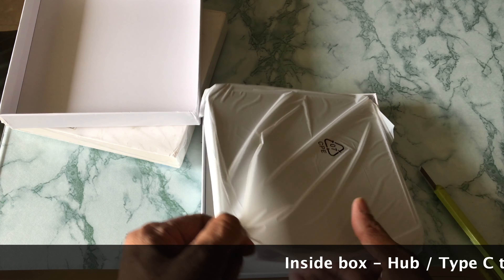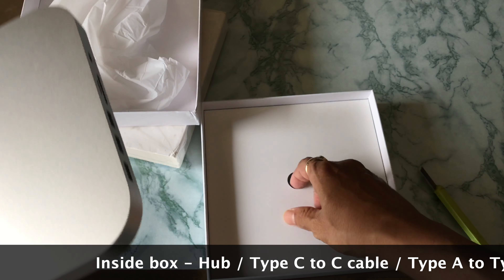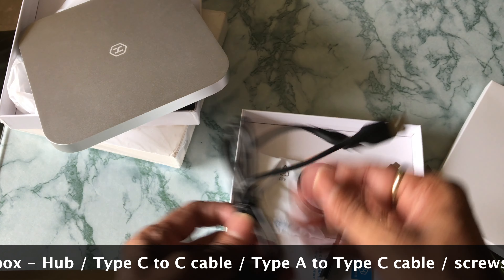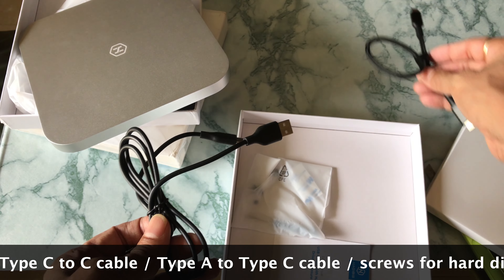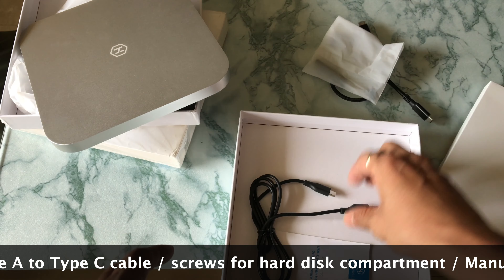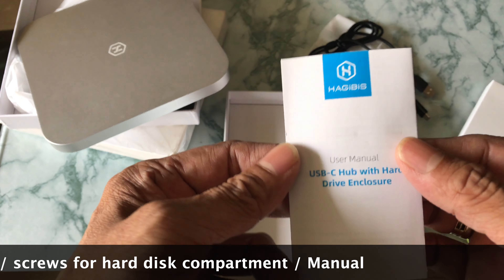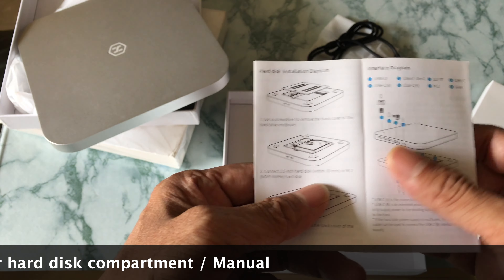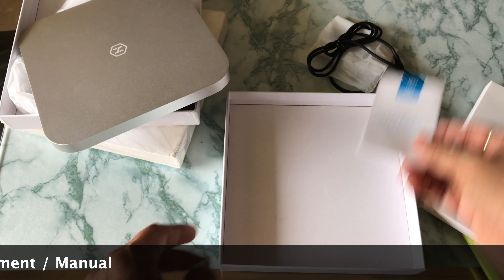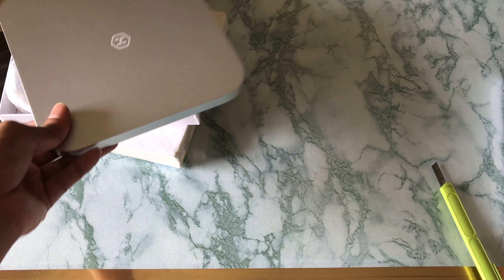Just like opening a Mac Mini, they have packaged it similarly. The product looks good - it's made of aluminium with plastic inside. In the box we have a Type-C cable, Type-C to Type-C for connecting to the Mac Mini, a few screws especially for the hard disk compartment, and a manual which has come along. This manual gives very clear instructions - what is what, what to be done, which port to connect, and all the details are given in a user-friendly way.